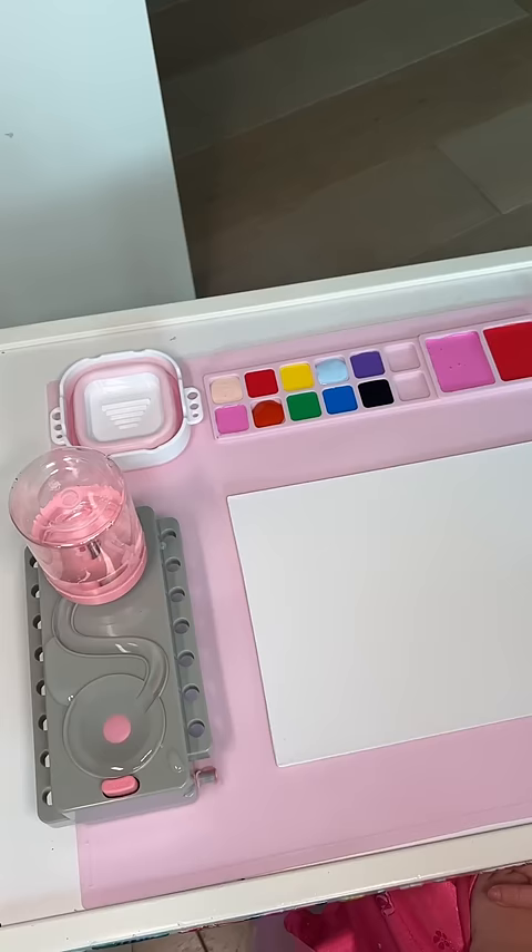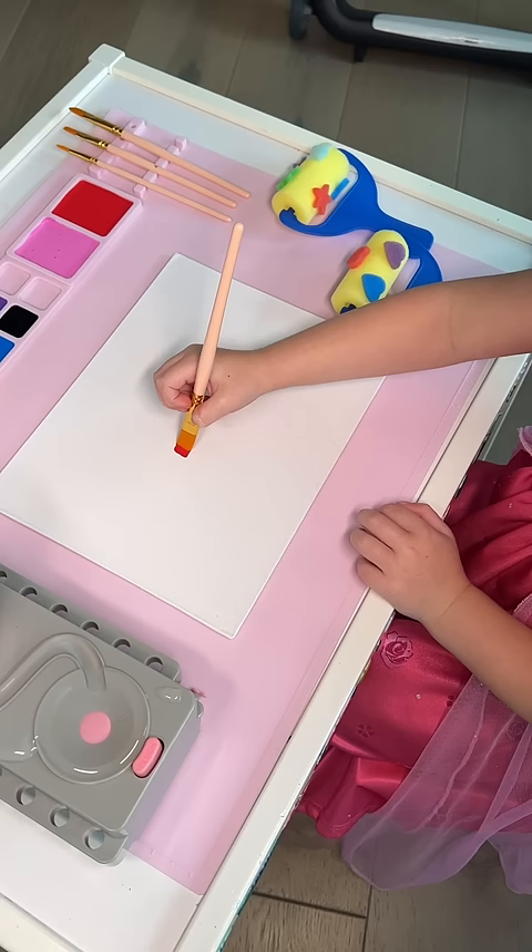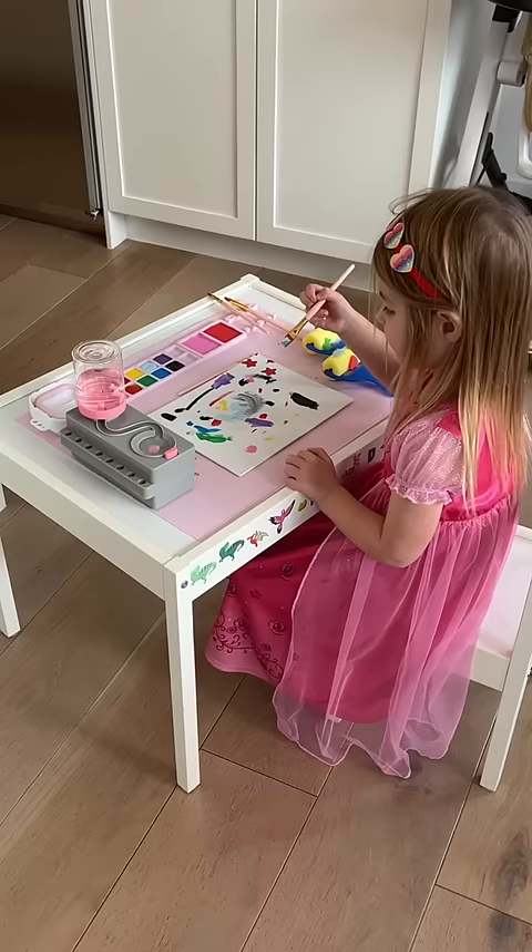Izzy got such a kick out of it. Then I put down a brand new canvas and it was time to start painting. I'd love to say that she kept it organized but after about 30 minutes this is what it looked like. Either way it's a masterpiece.